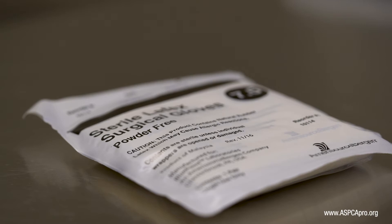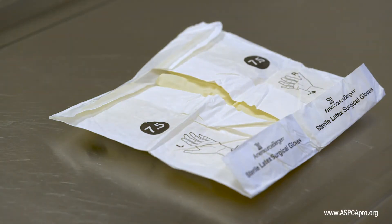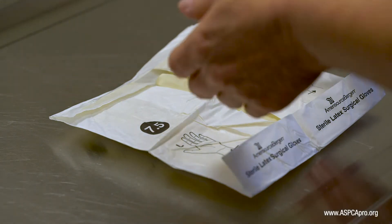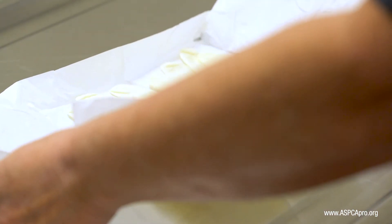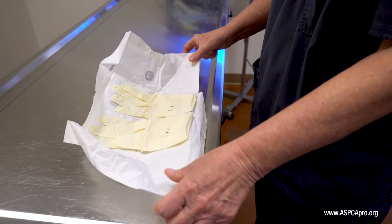Performing open gloving with good technique ensures sterility. To begin, carefully open the glove pack. Some surgeons prefer to fold the paper edge nearest to them underneath, as this helps keep it open.